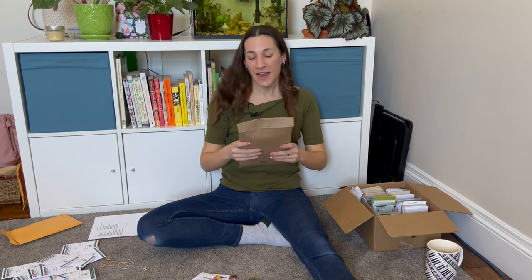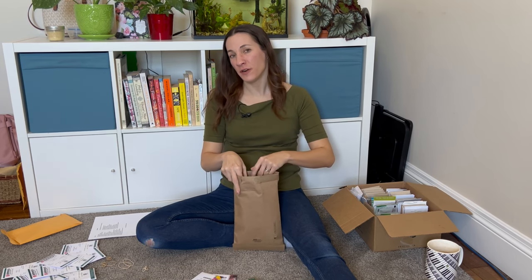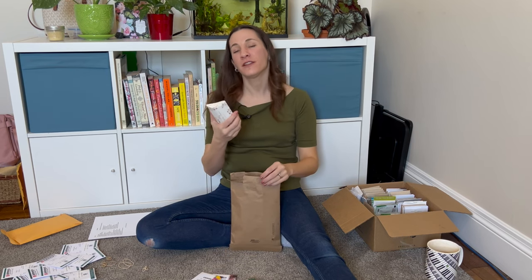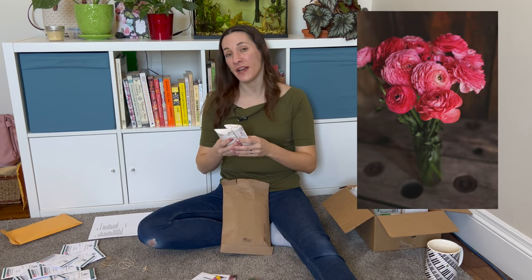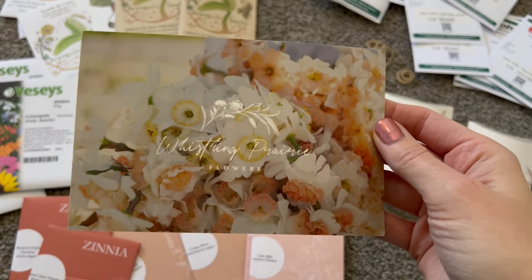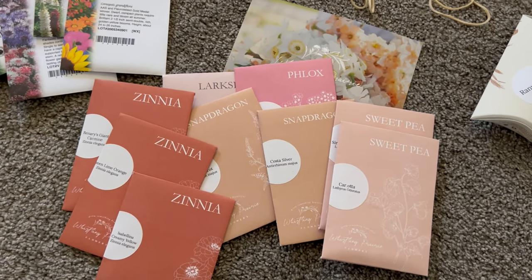Now we get to Whistling Prairie — and this is the good one because there are ranunculus in here. I already have about 400 corms of ranunculus downstairs, but I couldn't resist picking up a couple of extra varieties. There are only 10 in each of these two packs — cream and ranunculus rose. I love these companies that put effort into their packaging; there's a lovely thank-you postcard, and Whistling Prairie has gorgeous seed packages too.